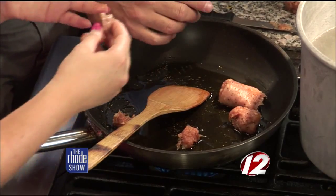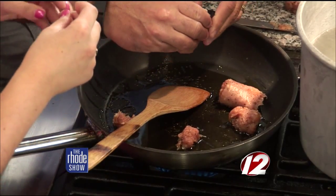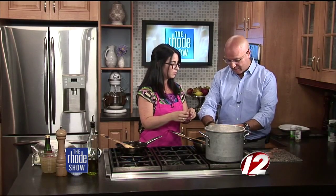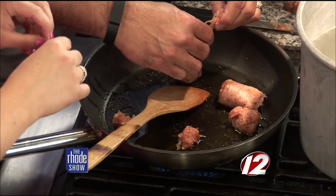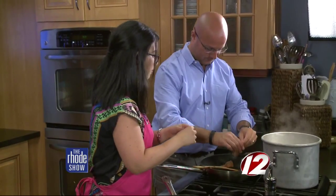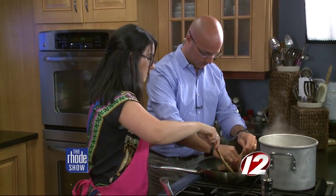I like to choose a chicken sausage that's maybe not just sweet or spicy, but that has a little bit of additional flavor built in. Sometimes you can buy it already out of the casing at the market — whatever is your personal preference. I like to have a little fun with my food. We'll start to break this up a little bit.